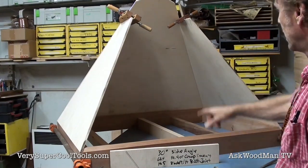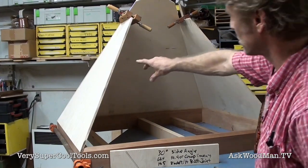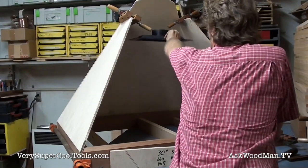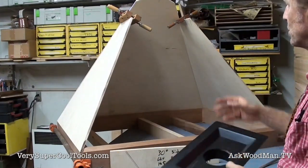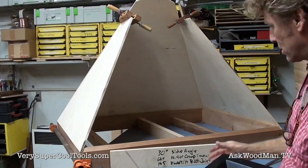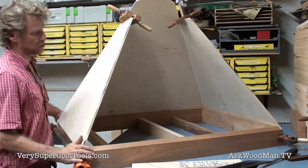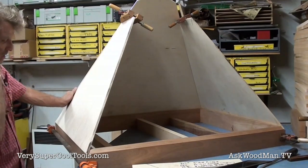I'll get this piece cut here. I haven't really decided how I'm going to do the door part yet — I may just do that with cleats too, cutting cleats to 30 degrees and mitering them. I've got all these calculations anyway: 30 degrees is the side angle, 63.4 degrees is the miter complement for the fence angle when cutting the panels, and 14.5 degrees is the blade tilt on the Festool track saw.